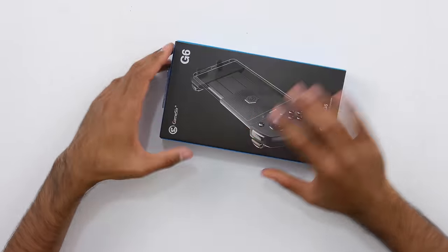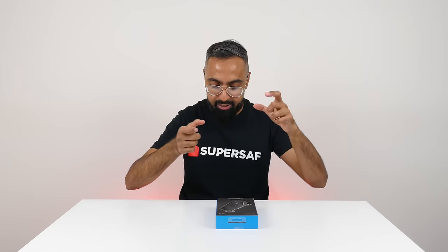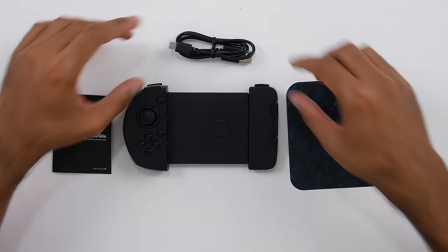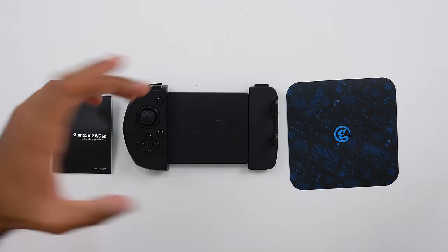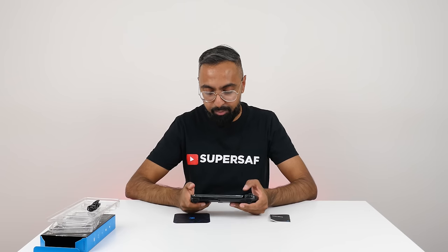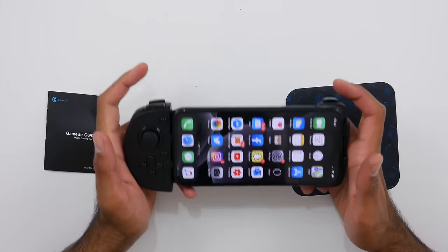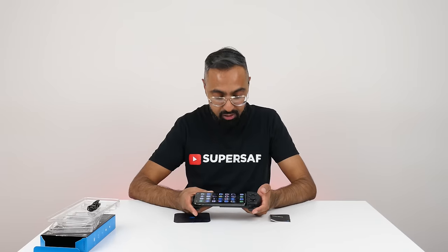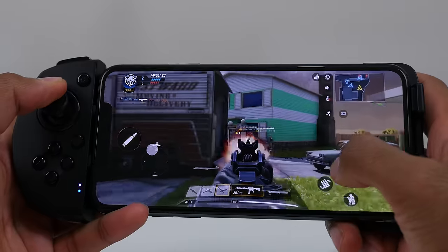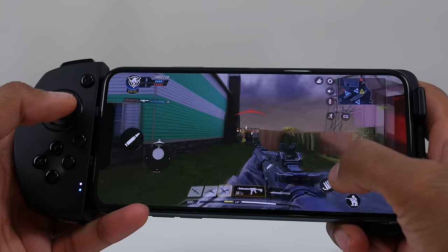Next one is from Amazon — this is the G6 from GameSir, a mobile gaming touchscreen controller. Inside the box you get some paperwork and a USB Type-A to Micro-USB cable to charge it. This is for iOS, so it works with an iPhone — you can mount your iPhone in here, and it just about fits an iPhone 11 Pro Max. It connects over Bluetooth 5.0, has a joystick, and 10 customizable buttons. If you're somebody who's into PUBG, for example, this is probably going to give you an unfair advantage because you'll have much more control.